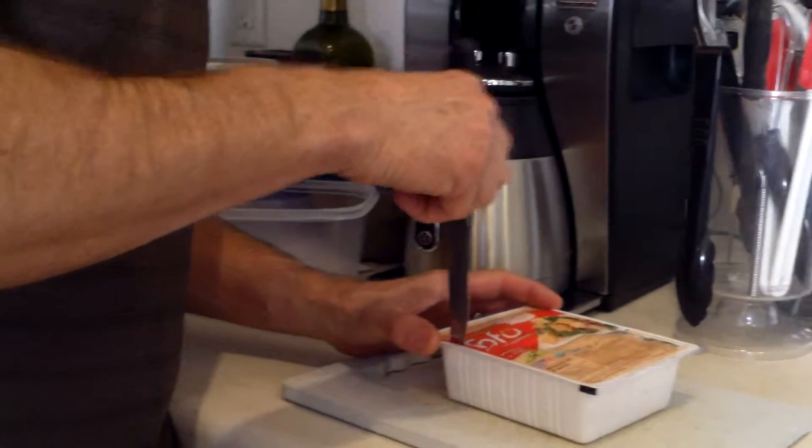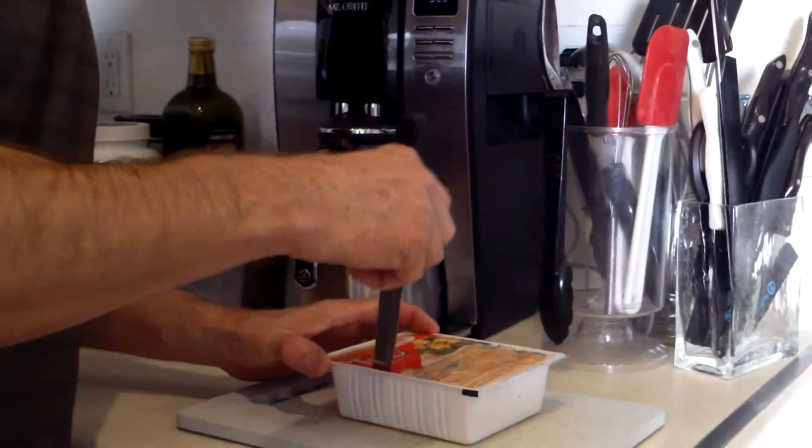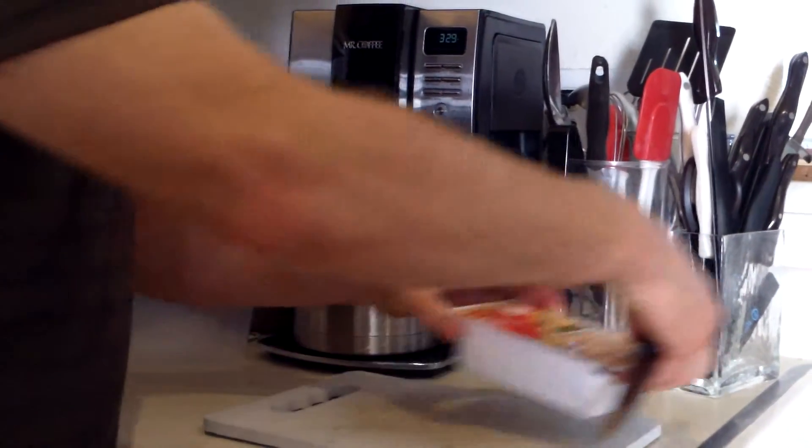So first of all, you want to take the packaging and be careful — it's full of water. You want to cut it away and kind of drain it in the sink.